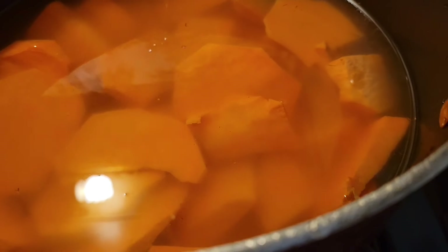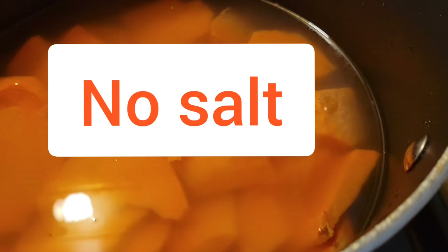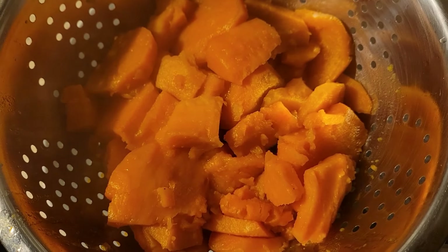I'm putting this in the pot with a dash of salt, maybe a couple, and mix it real good. Then we're gonna mash it and put some butter and everything else in it in just a moment.